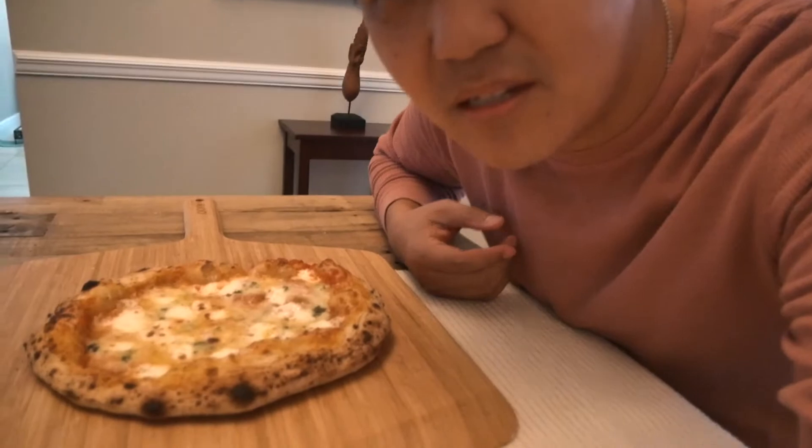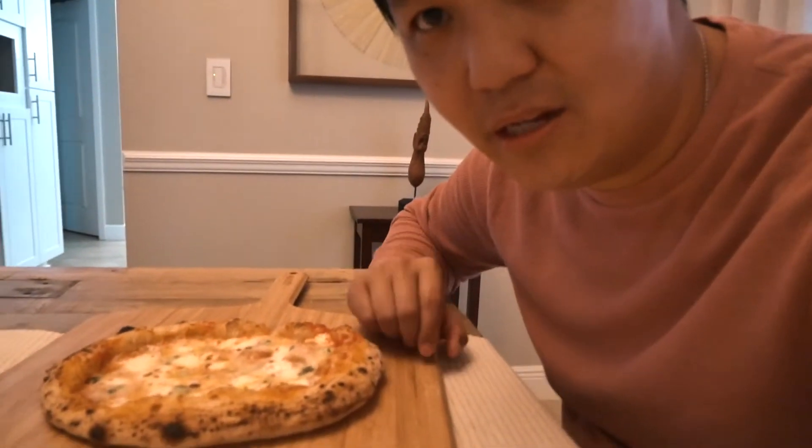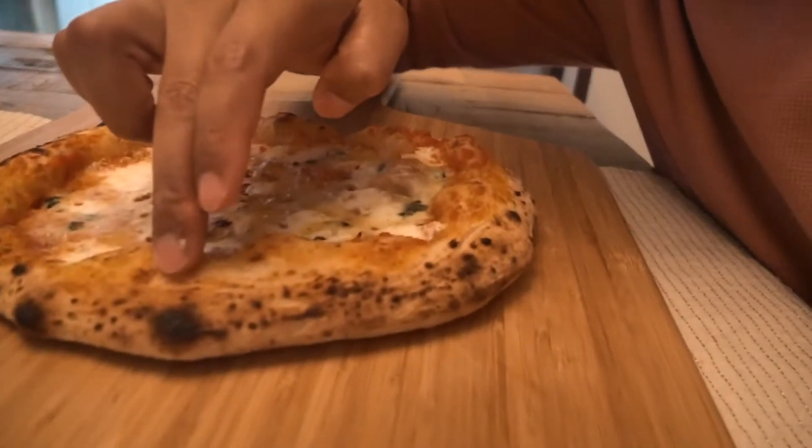So this is the pizza here. It smells crazy — super complex smell. This is actually a bread flour dough that I used. I only got to ferment it overnight at room temperature, so not as long as I'd like, but still pretty nice.